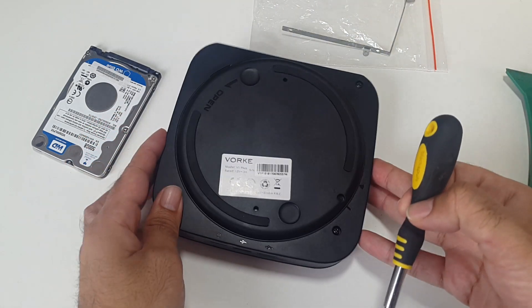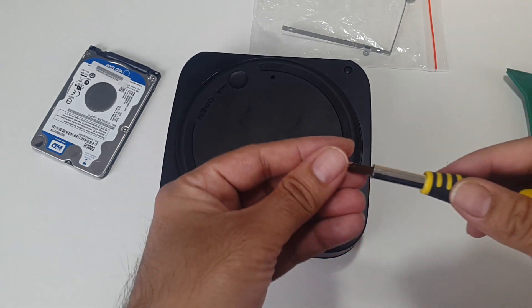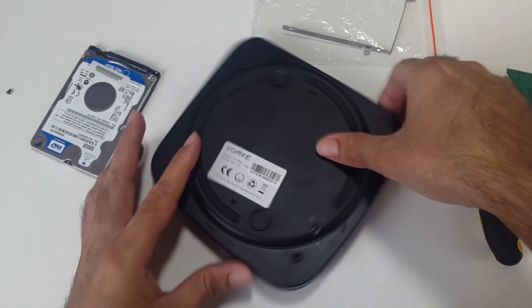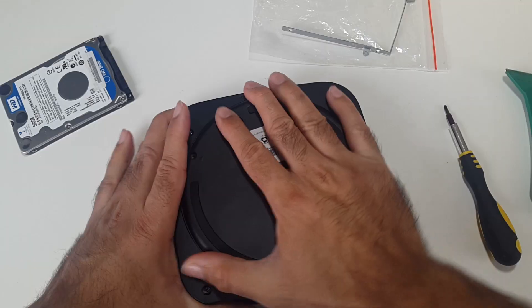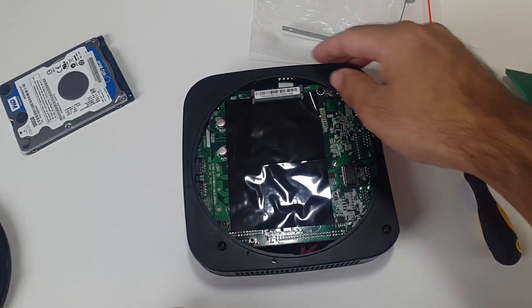You've got one screw there that you need to take out. And then just like the Mac mini, twist to open. So here we are.